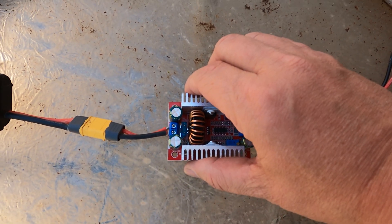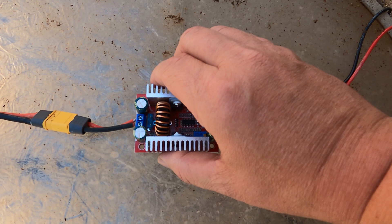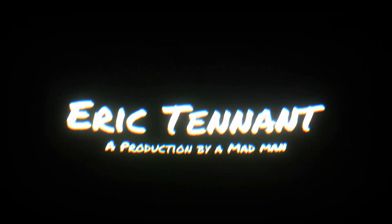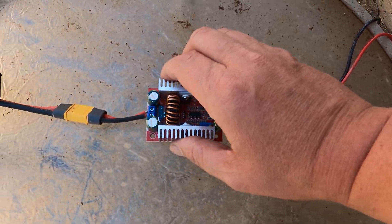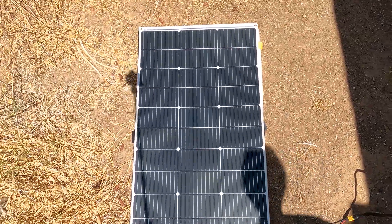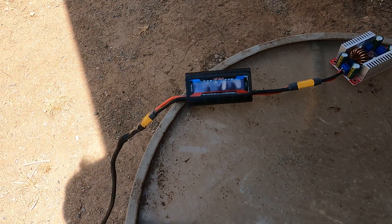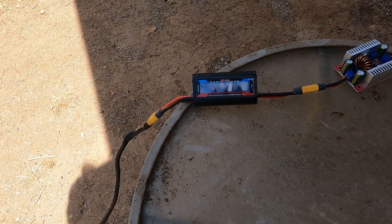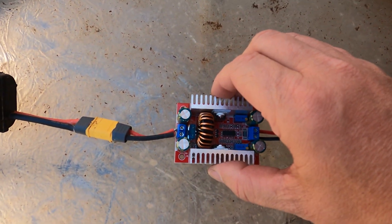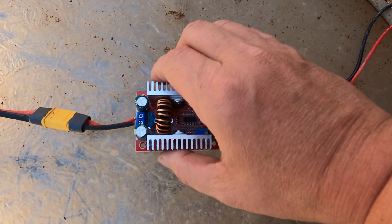Hey there, I'm Eric Tennant and this is the absolute cheapest way I found to charge an e-bike using solar. I've got a flexible panel — it's called a Daiku solar panel — hooked up to a meter here, and from the meter it goes to this little boost step-up controller. You're able to control the output voltage and supposedly the amps it puts out.